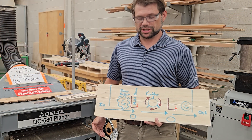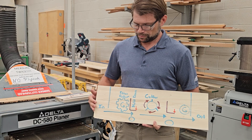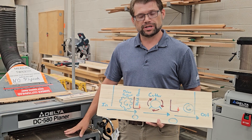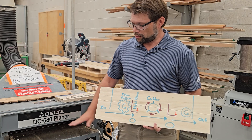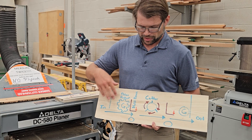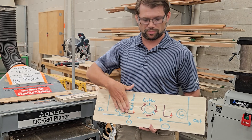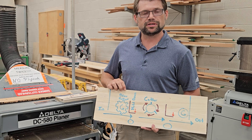For a planer's operation it's pretty much the same, so let's talk about how it actually works. We have our in-feed table, our in-feed side here. When a board is placed into it, a set of gear dogs will grab a hold of that board. As it feeds through, two hold-down clamps will push down on the board as it begins to go into the cutting head.